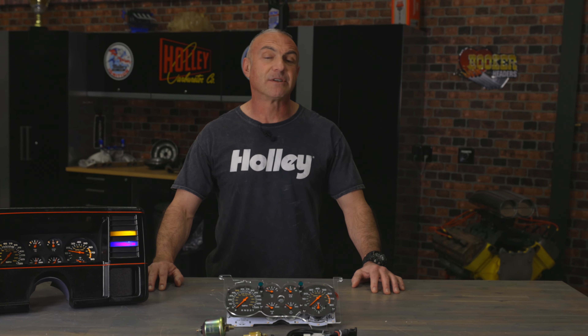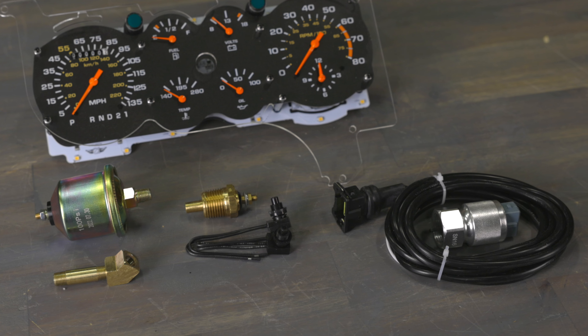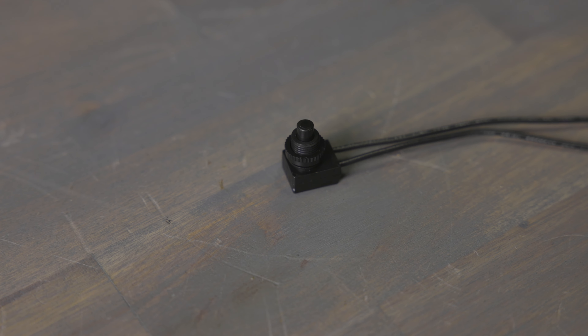Installing this cluster is super easy because it's all electric. Classic Instruments made it easy by getting rid of all the mechanical connections. They provide everything you need in one package, including a wiring harness and push-button calibration for easy setup.